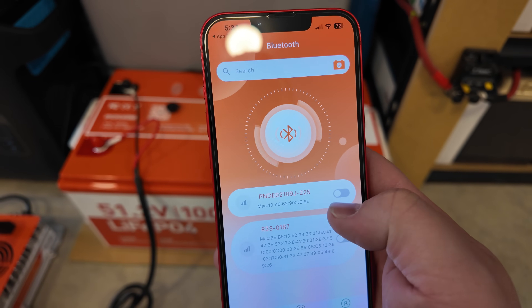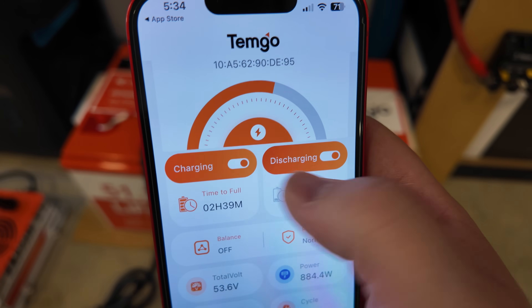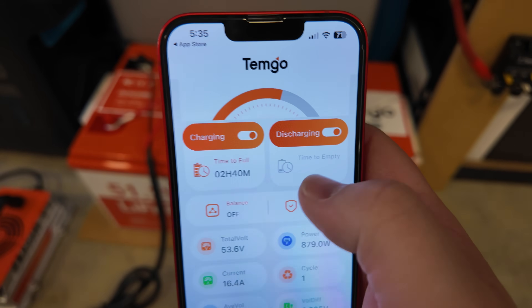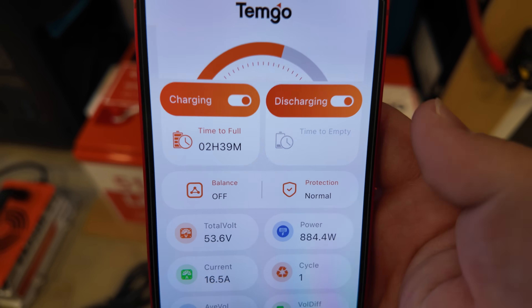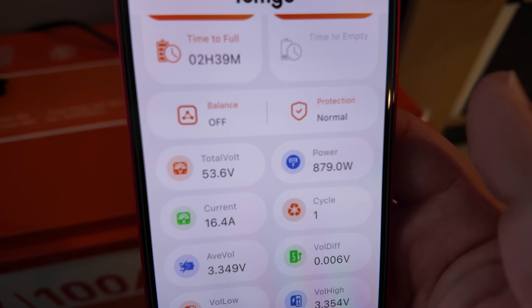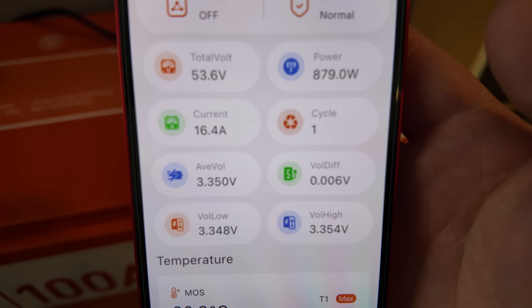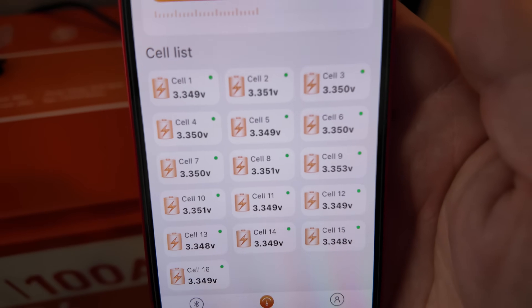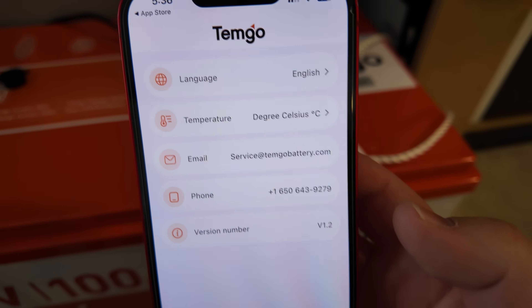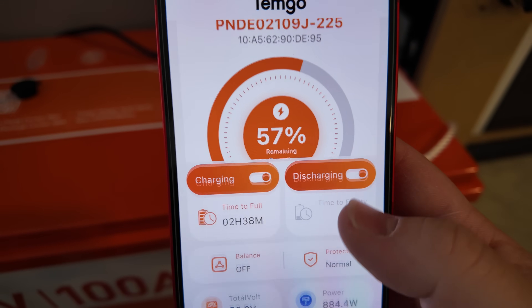In the app we've got state of charge in percent, amp power, and we can toggle charging and discharging on and off. There's estimated time to full, estimated time to empty (grayed out since we're charging), balancing status, voltage, power in watts, amperage, cycle counter, average voltage, voltage differential, low and high voltage on each cell, temperature sensors in both Celsius and Fahrenheit, and all individual cell voltages at the bottom. The about tab just offers language and temperature unit options and a way to contact support — it's a very detailed monitoring app, which is really all you need.